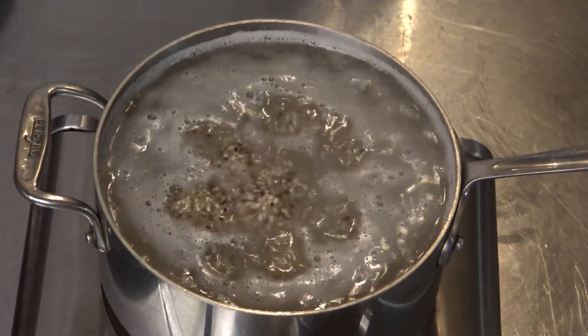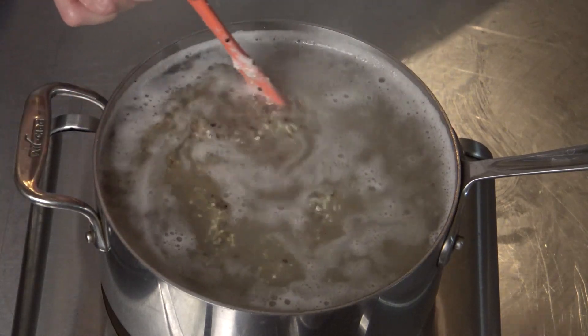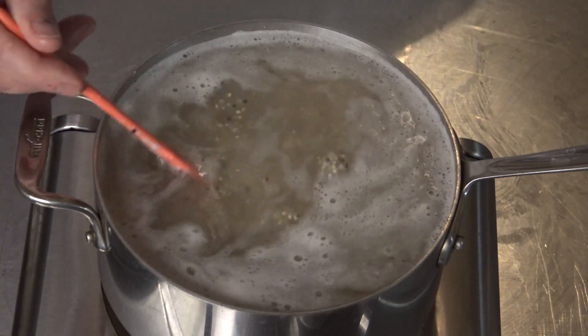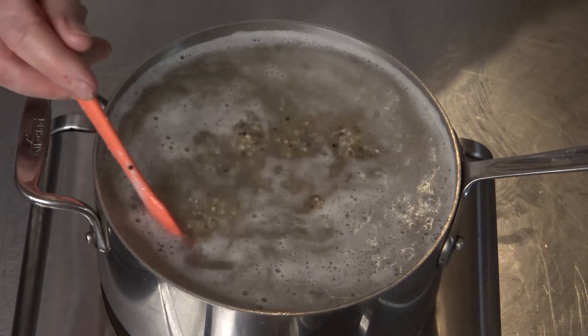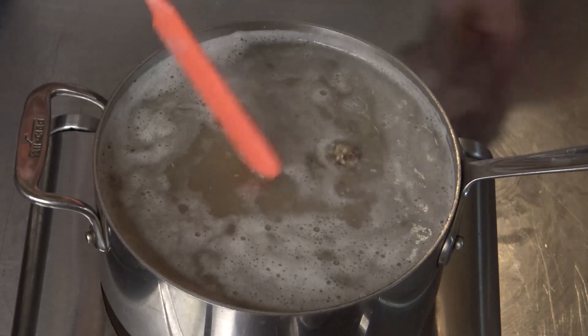You bring it to a boil. Once you've brought it to a boil, you're going to cover it and turn it down to low for about 15 minutes. What that does is it allows the quinoa to absorb all that water. I'm using two parts water to one part quinoa.